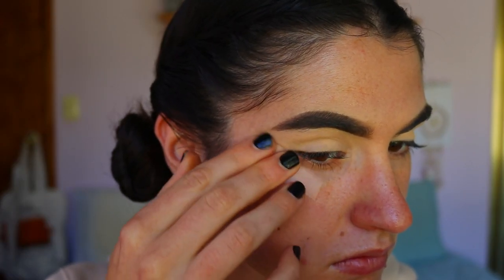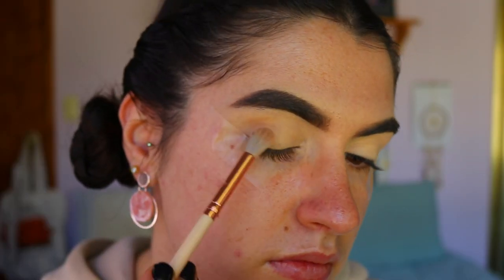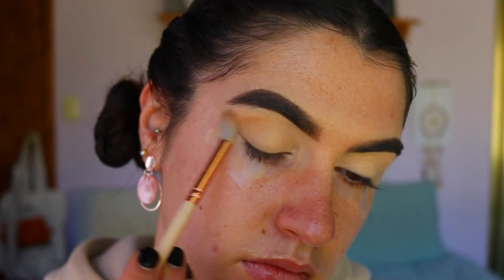I also go in and apply tape to the outer corners of my eyes to create a nice sharp line for this look. It creates a nice guide for the winged liner that we do later. The first eyeshadow I'm going in with today is a beautiful soft brown shade.